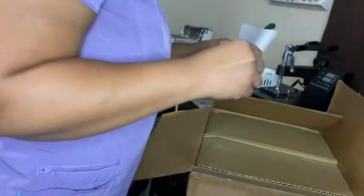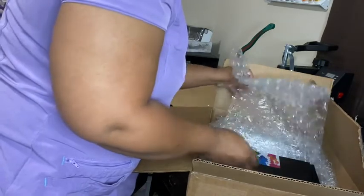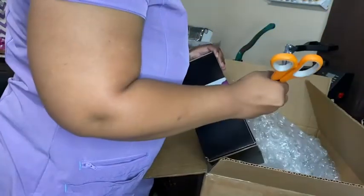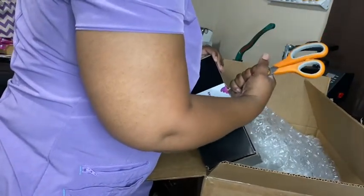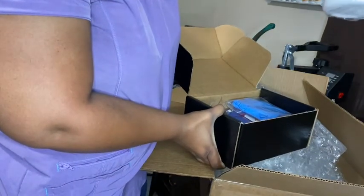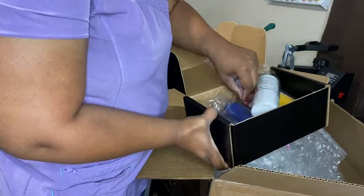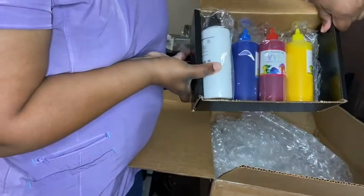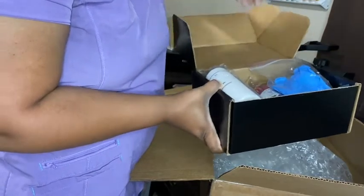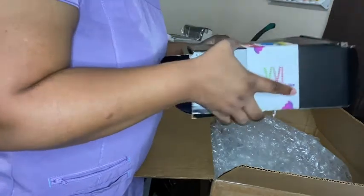All right, this is my order form. I believe this is my ink. I have one, two, three, four, five different color inks. And then it came with some gloves and the tips of syringes. I don't see any syringes in here, but I have some syringes left over from when I filled my sublimation printer up.